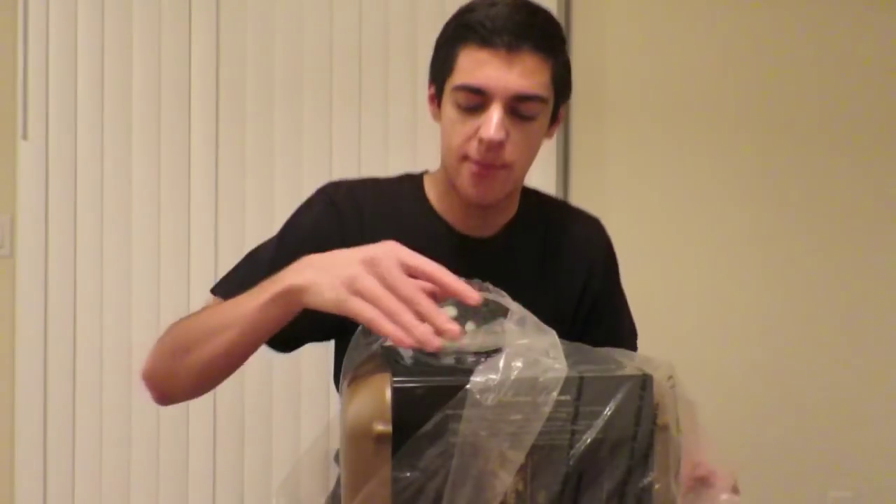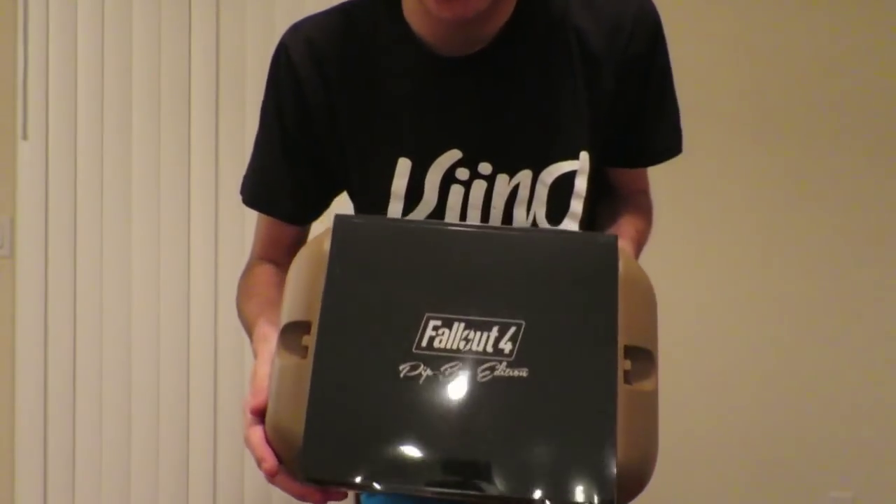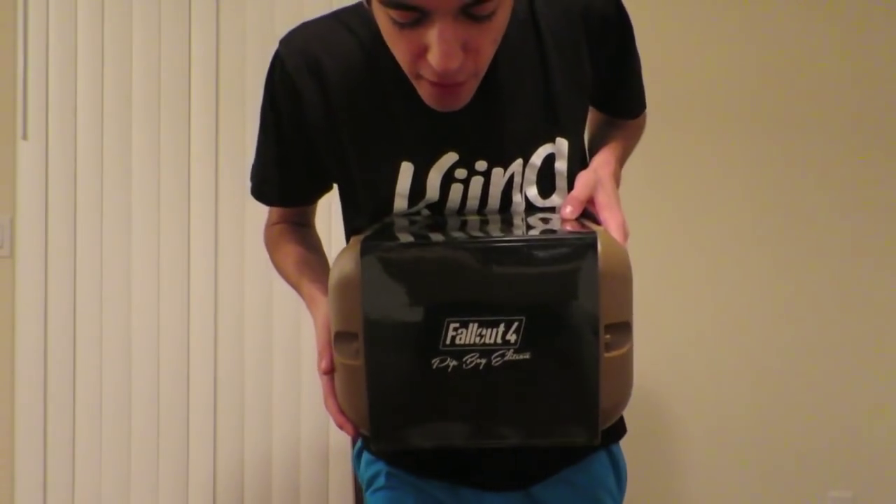Whoa, what is this? I get all this with the Pip-Boy edition right here. Let me take the plastic off. As you can see right there — Fallout 4 Pip-Boy edition. Personal information processor for Fallout 111 deployment. This is the Vault 111 Pip-Boy that your character uses in the game.